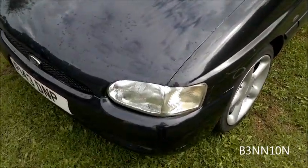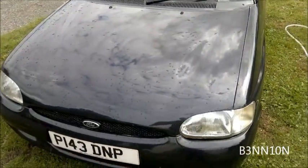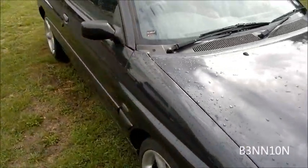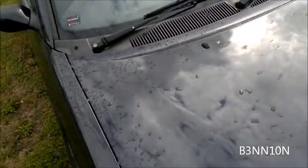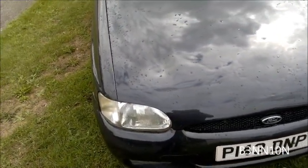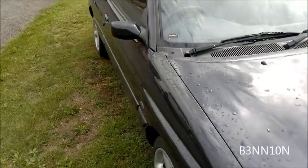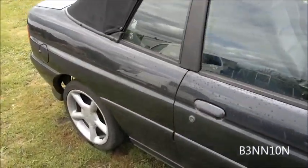It looks pretty good. The bumper needs slight adjustment - got a little bit of a gap here - but I only put that on temporarily. I need to pull it off to wire the fog lights up and I'll do that another day. I'll probably respray the car in a couple of years time and that's when I will weld the wing back on properly. Let me know if you've got any questions and thanks for watching.